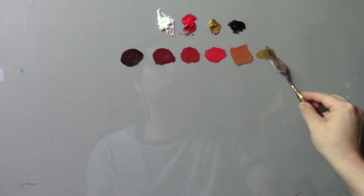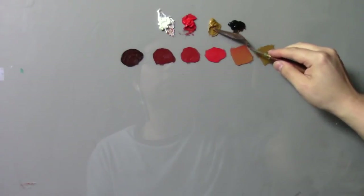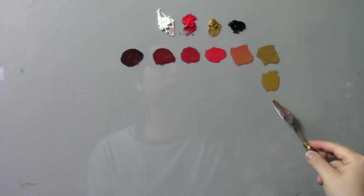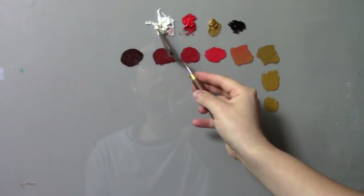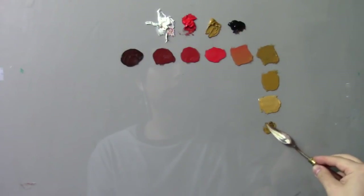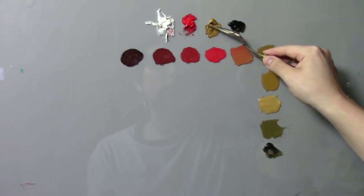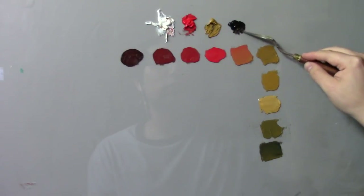Now we're going to combine yellow ochre and a little bit of ivory black to give us a nice deep yellow, and then just yellow ochre on its own. Combining yellow ochre with white — you can use titanium white, lead white, or any white. Traditionally it was lead white. Now yellow and black: a little more ivory black than yellow ochre for green, and then a dark green using even more ivory black.